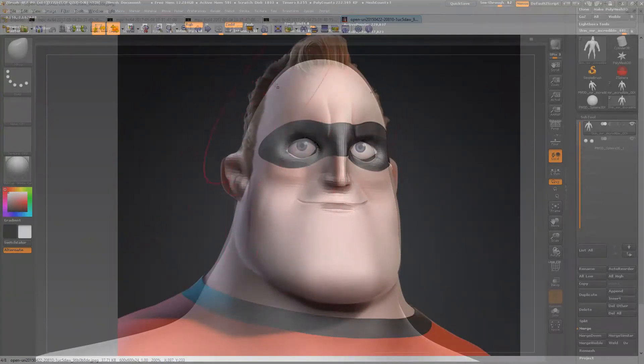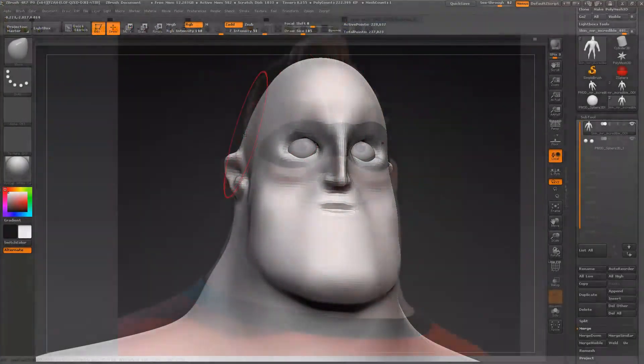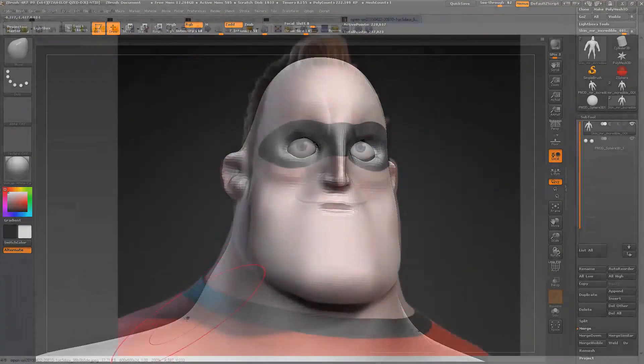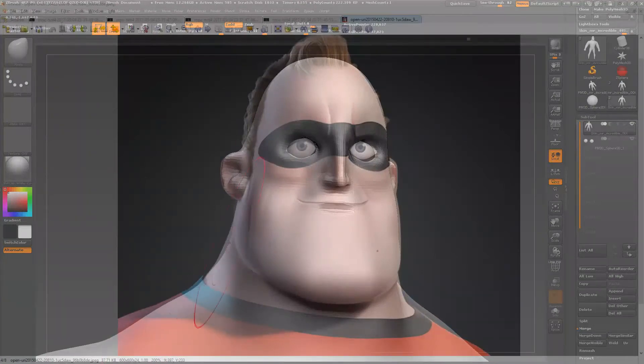The character seems to have a much broader head, and we also want to tackle things like the neck and the ears.